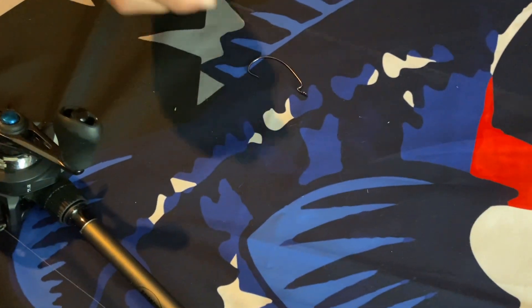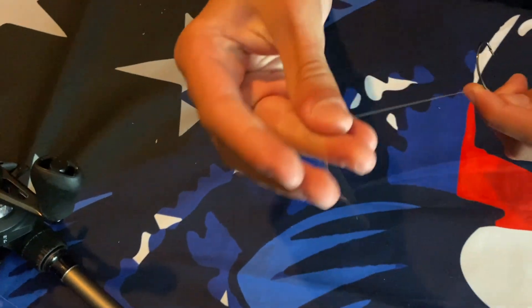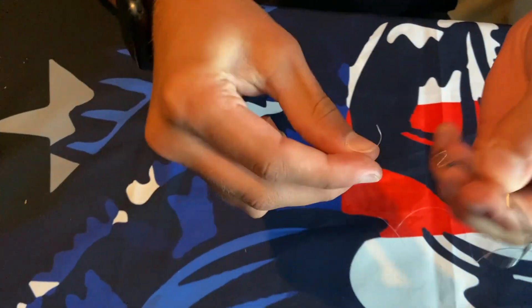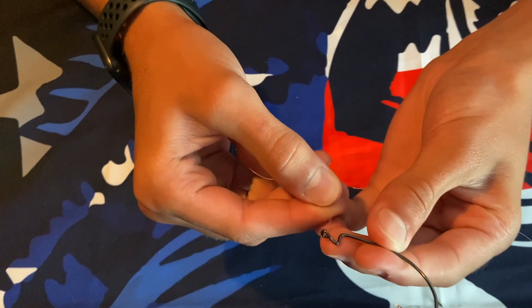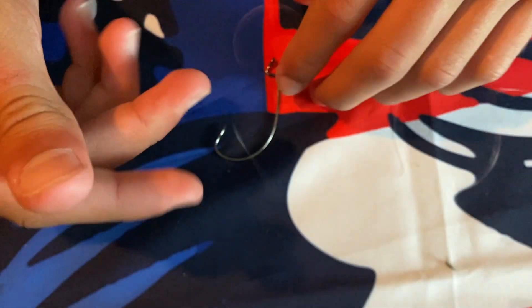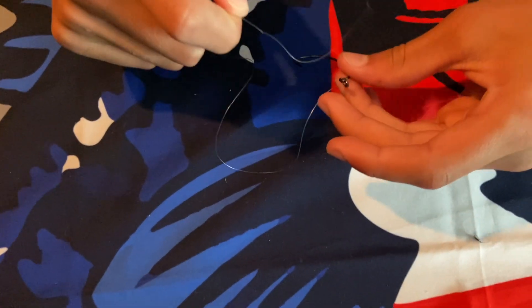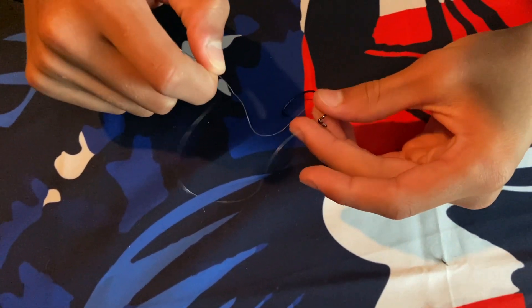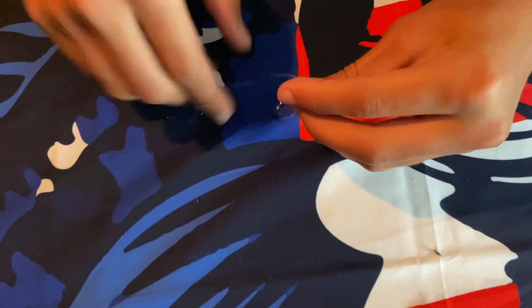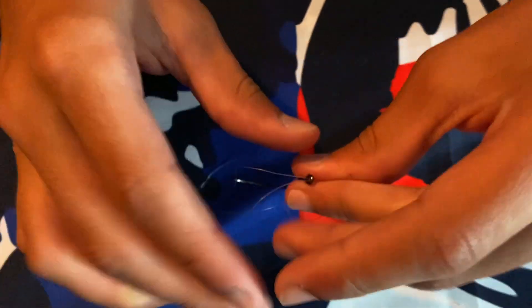So today we're using the 4-0 Extra Wide Gap Hook. This is my favorite because I've had better hook sets with it personally. Now I'm just going to be tying the Palomar Knot. There are other knots people may tell you to use, but this is the one I've never broke off on with a fish — ever. I think personally this one's the best. A lot of people say it's the easiest knot you can tie. Right now we're going to do a time lapse of me tying this knot, because it's going to take more than a few seconds and we don't want to make you guys sit through it.